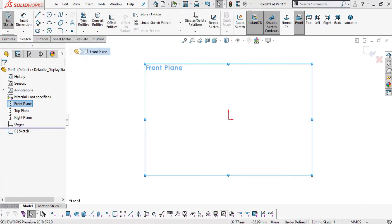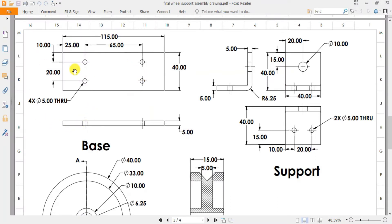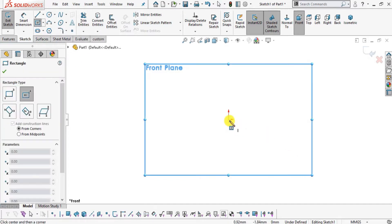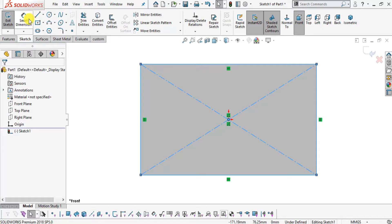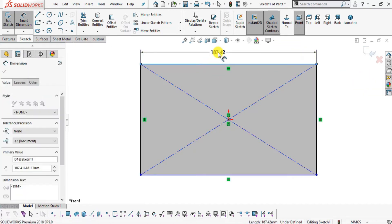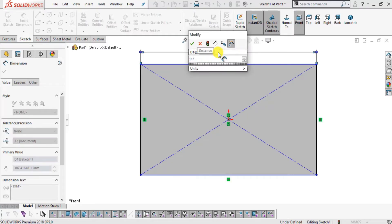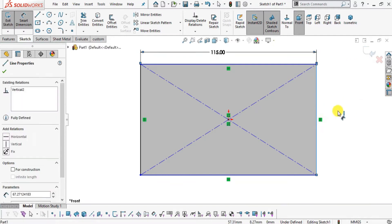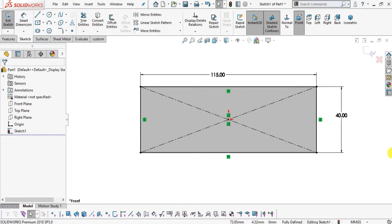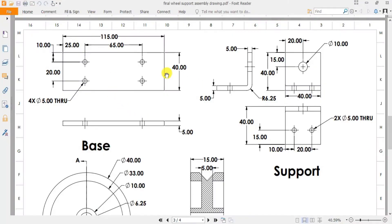Select front plane, click Normal To, then Sketch. Hover over the drawing — the first part is the base. We will sketch a center rectangle of dimensions 40 mm and 115 mm. Select Center Rectangle, select the origin as center and create the rectangle. Use Smart Dimension: set the length to 115 mm and the width to 40 mm, then click OK.